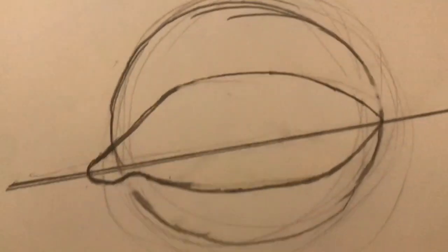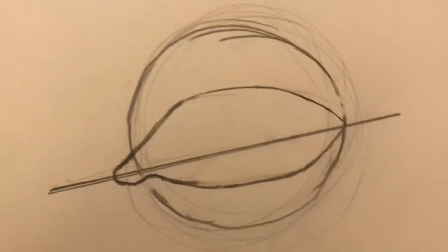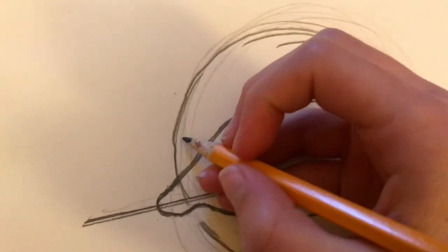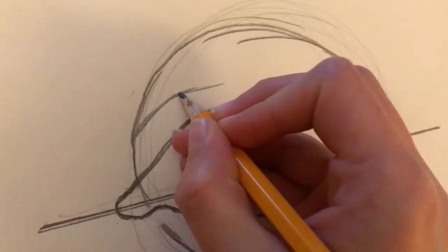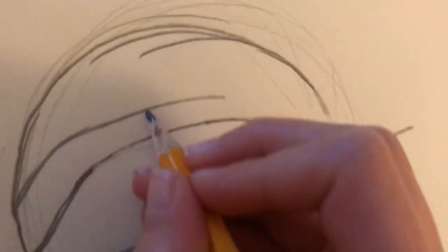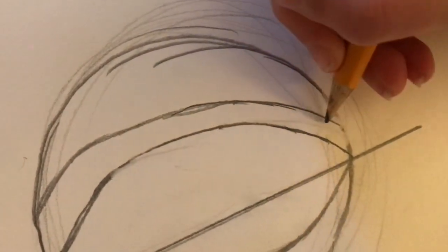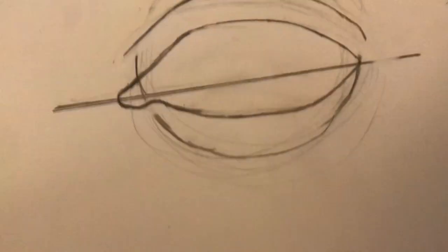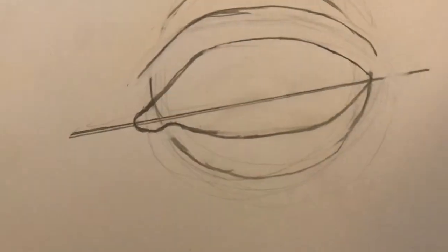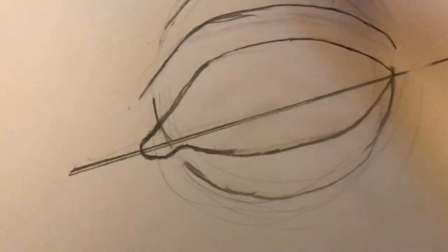I did a little bit of fixing — just erasing and stuff — and I got this eye shape. Now I'm going to do the upper eyelid. You're basically just going to go over like this and then kind of curve it down, curvy as it goes out and then just down across like that. After a lot of erasing I finally got the shape that I wanted. So now you're just going to erase every line around your circle.